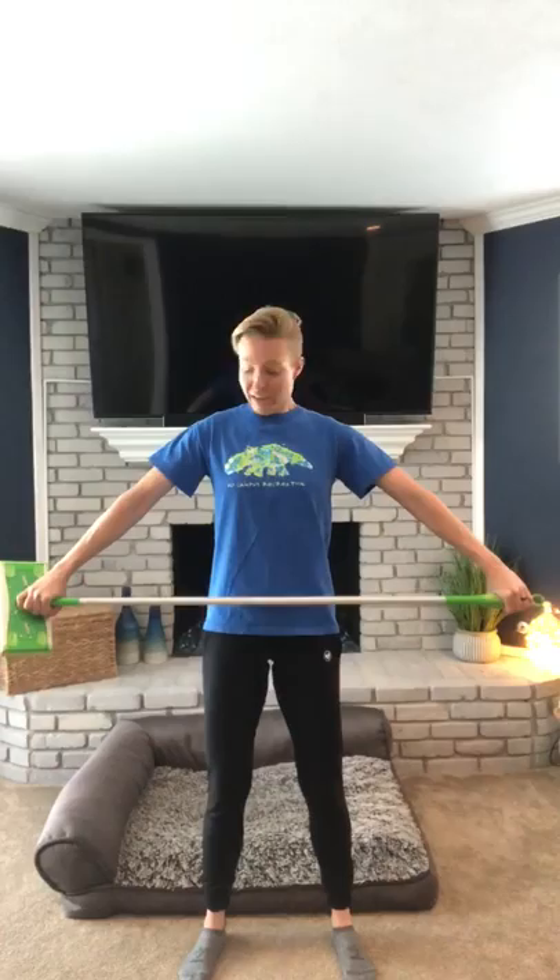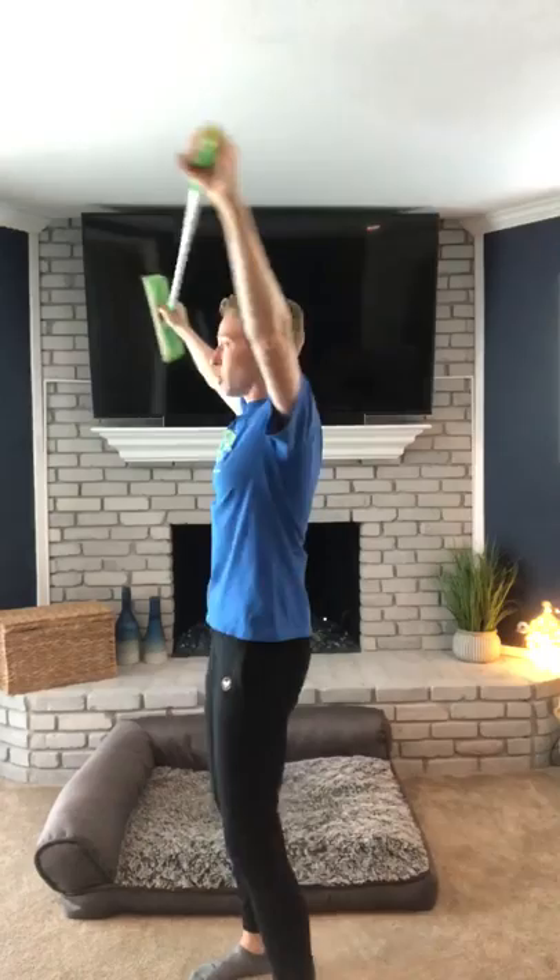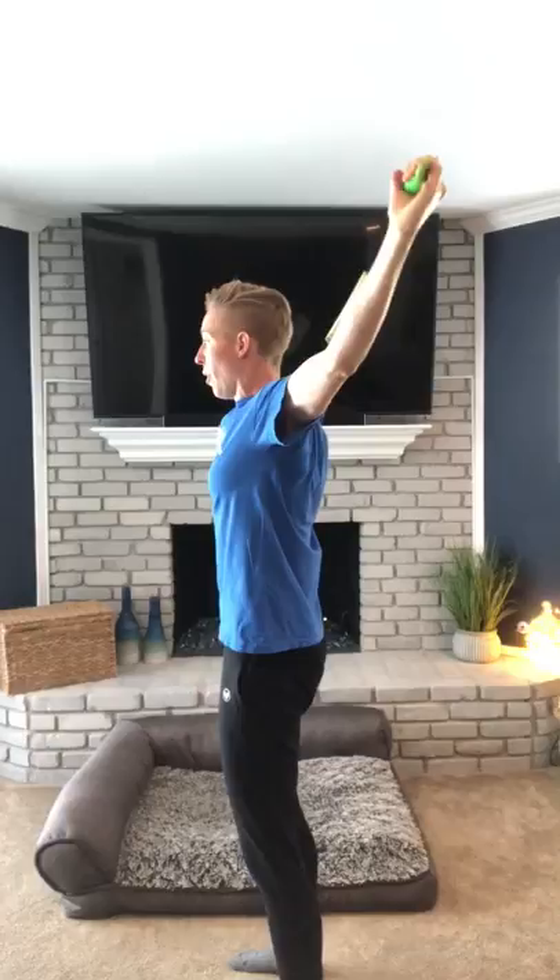I'm going to start by creating tension. I'm squeezing my arms, my palms against that bar, squeezing my arms in together — obviously they're not moving — and we're gonna slowly go overhead. I'm creating tension, pressing against that bar, squeezing my hands together. Once you get to about forehead level, you're gonna switch, and now we're going to pull out until we get to maybe the back end of our head, and then you're going to reverse.